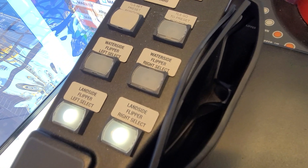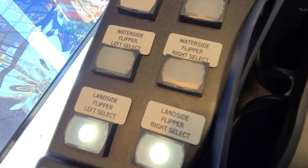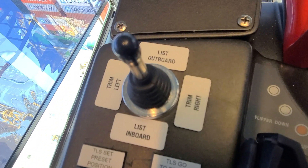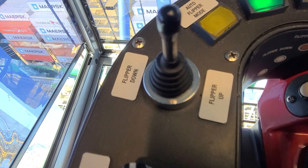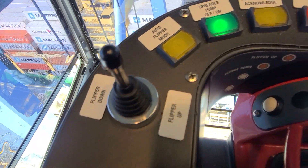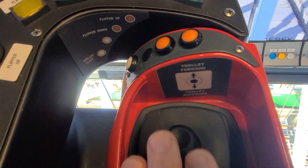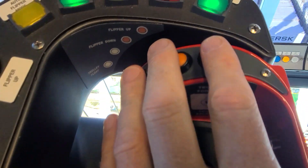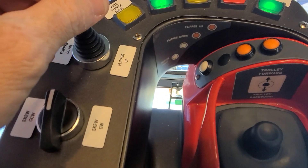On the left console we've got flipper controls — trim and list, skew, flipper up/down, on/off switches, trolley joystick, trolley, and these buttons for flipper up and flipper down, which are redundant flippers here.